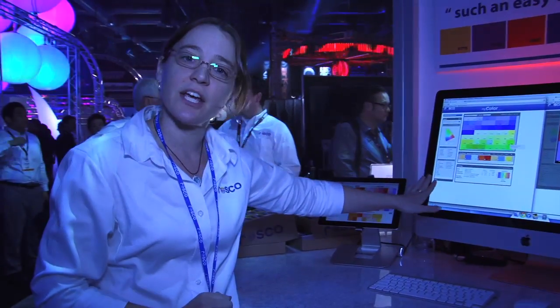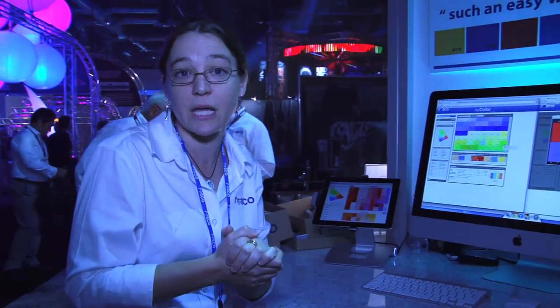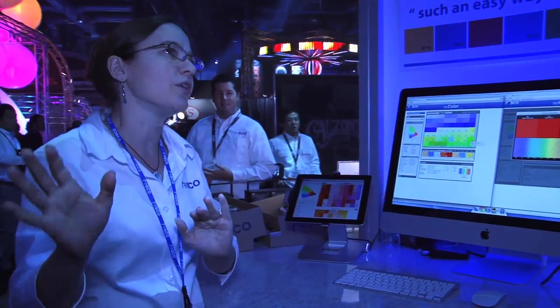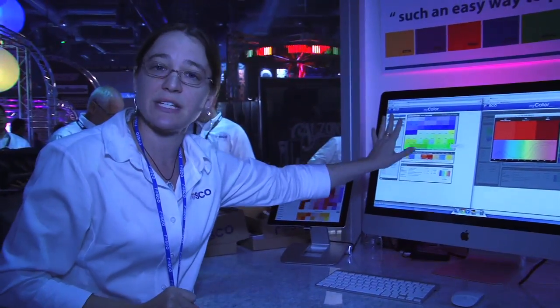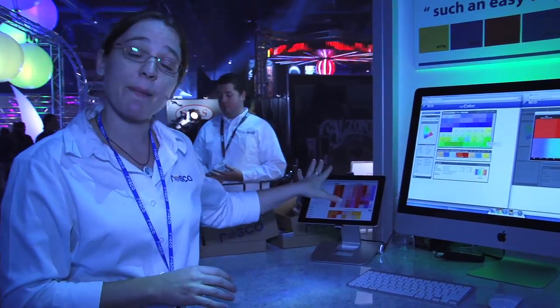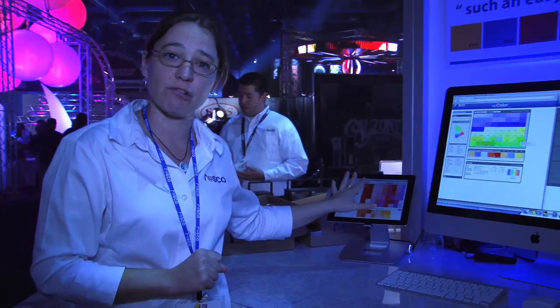On the left side we have filters so you can narrow down your choices — if you only want to view RossGalux, eColor, or Permacolor, select those here. I only want to see reds. I'm only looking for diffusion. That kind of thing. This is available now today. It is free on our website at rosco.com/mycolor. The iPad app is coming next, very soon, and the Android app will follow after that.